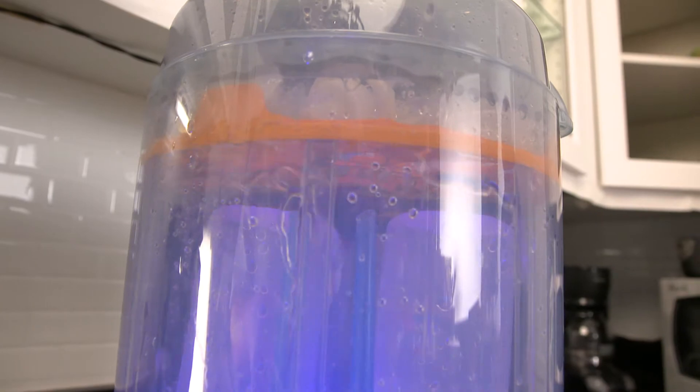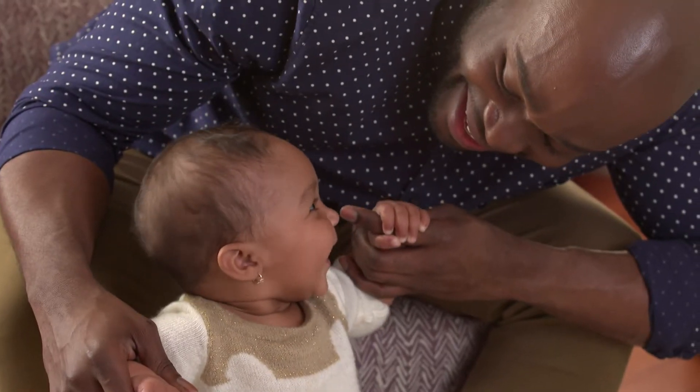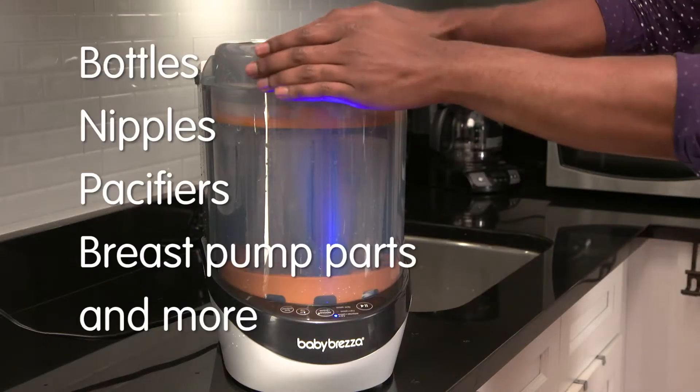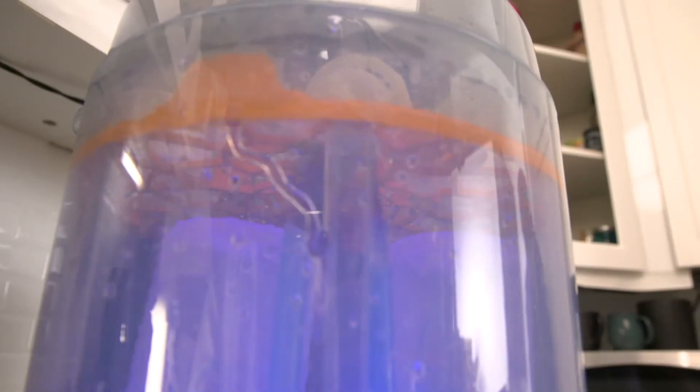With the Baby Bretza Bottle Washer, you can avoid cross-contamination in the dishwasher and spend your time on more important things. You've got your choice of settings: wash only, wash and dry, or wash, sterilize and dry. Load up to four bottles, nipples and accessories, switch it on and off you go.